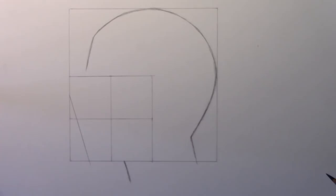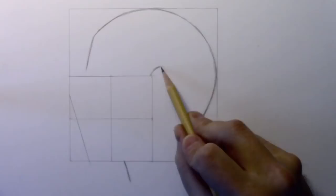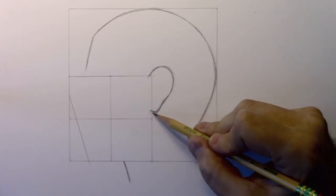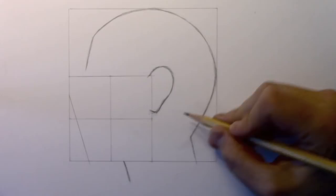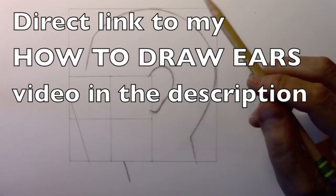Let's go ahead and add the line of the ear — and that might be it for the time lapse for right now. There's the contour of the ear. You can see the placement — it begins right at the edge of this box but is shifted upwards. The distance from here to the crosshair line can help you get that right. I'm not going to talk too much about drawing ears in this video; I've got a separate video on that linked in the description.